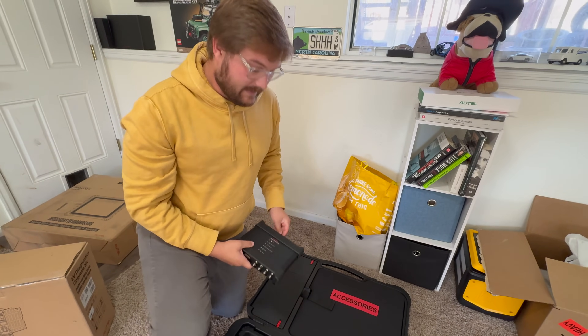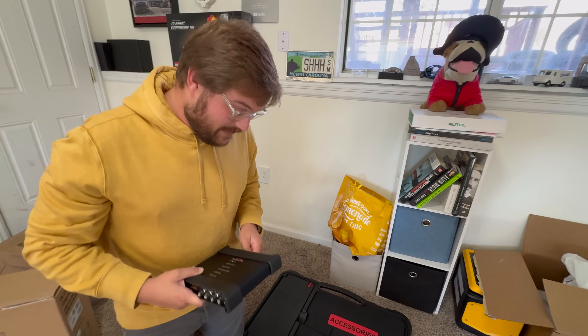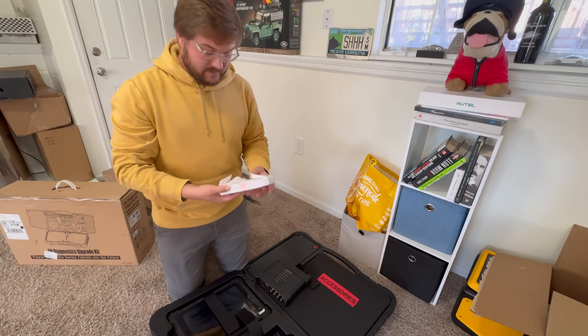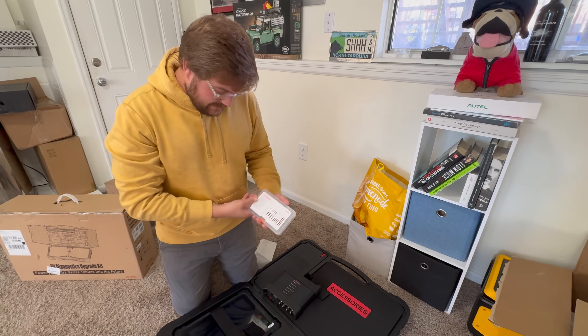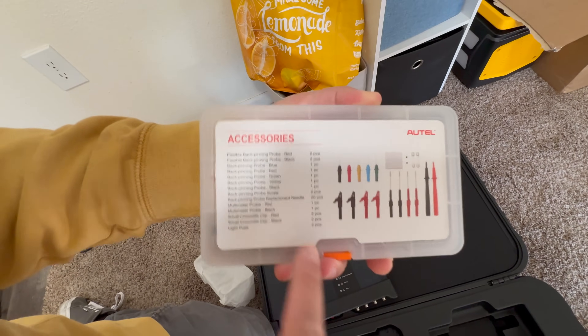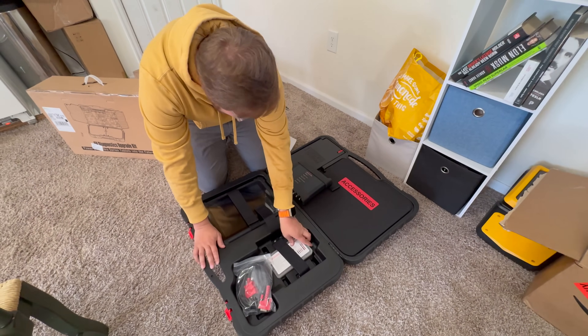I literally know like next to nothing about vehicle diagnostics, and I could probably brick a car with this stuff. We also have some pins, some fuses. I'm not even going to open this — here's everything that this has. I don't know, but I'm glad we have it. What the heck am I going to do with this thing? I have no idea.